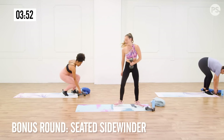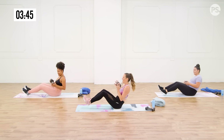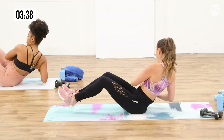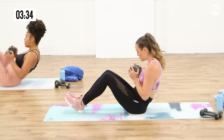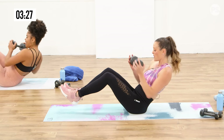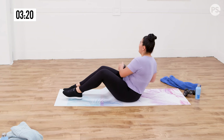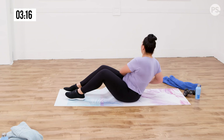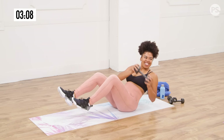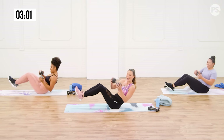One more set of seated sidewinders — you're doing amazing, don't quit on us now. Find where you're comfortable, let's start twisting it out, back and forth. Lean back but keep a straight back — not hunching. You want to keep your back nice and long. Let your abs do the work to support the spine. Lots of variations to choose from here. Breathe it out. Grand finale — we're going to stretch it out in just a second. You're working your abs, your obliques, your shoulders. Three, two, one, and relax.